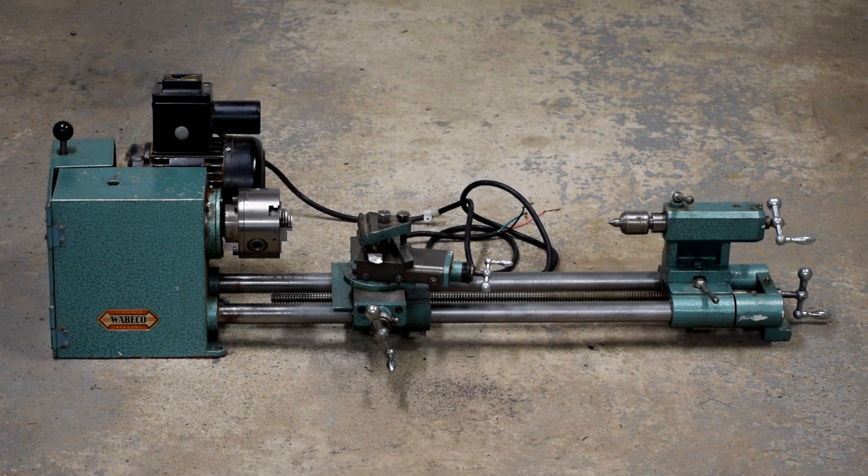So that's a quick overview of all the major features of this lathe — not much there, but that's a bonus when you're trying to do a CNC conversion. Next up we'll be doing some videos on the conversion process itself. Thanks for watching!